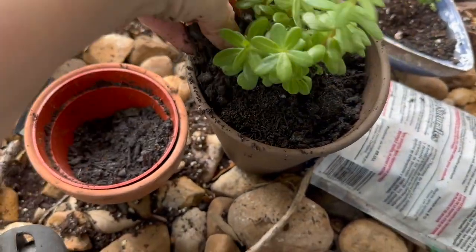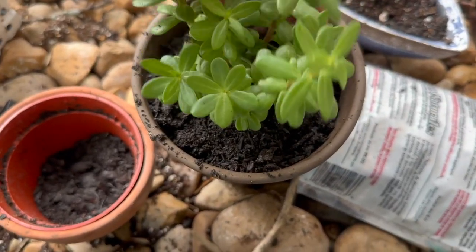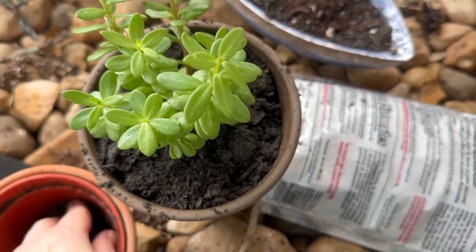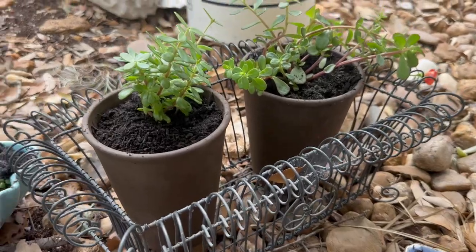I don't waste the dirt that I get with plants. If it seems kind of depleted, I can always refresh it with my own dirt and mix it up. I just don't like to waste anything — I always seem to need dirt. And I never wear gloves.